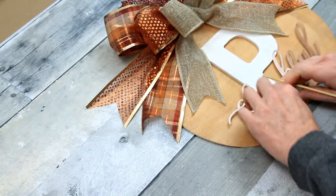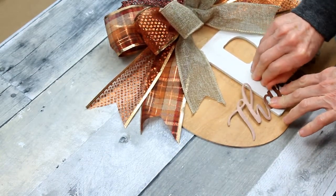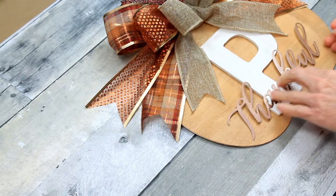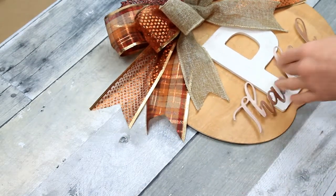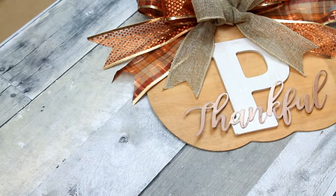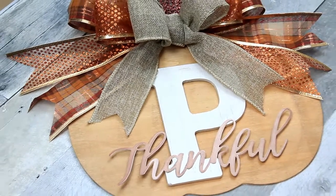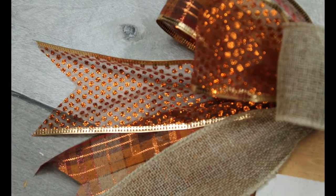It has been one heck of a year, hasn't it? I wanted to use this sign as a representation of what I'm thankful for, and that's my family. We have so much to be thankful for — there's been so much loss this year and so much negativity, but we have to be reminded that there's still so much to be grateful for, and we find joy in the small things. I'm also thankful for all of you who are my viewers and have helped my channel grow. I have over 100 subscribers now, and I'm so excited. I hope if you're watching this for the first time you'll subscribe and stick around and be part of our little YouTube family. Thanks for watching, and I'll see you again soon.